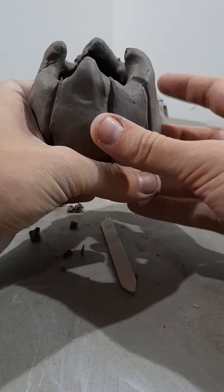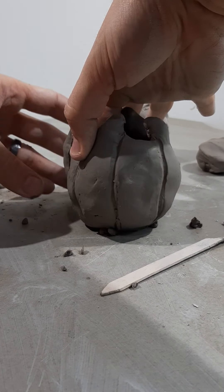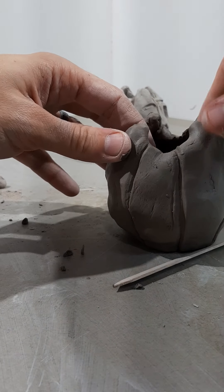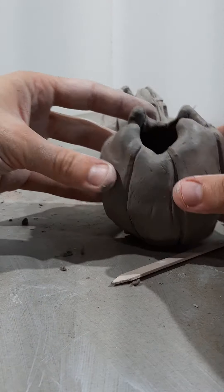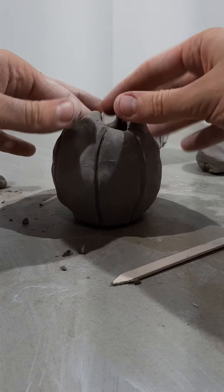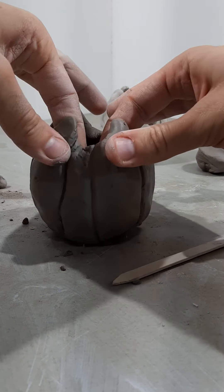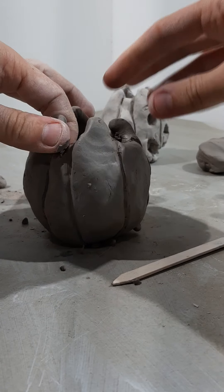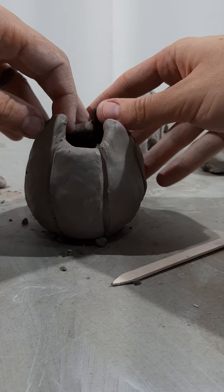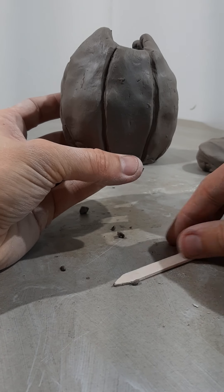Now that we've handled the pumpkin quite a bit, go through and push on the inside to bump out any areas that got flattened, getting it back to the final pumpkin shape you're happy with. Go back and reconstitute the different points, especially after handling it that much — they may have shifted around.